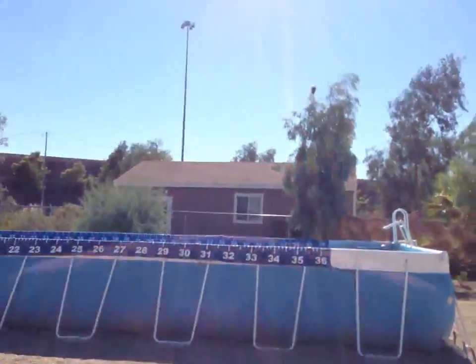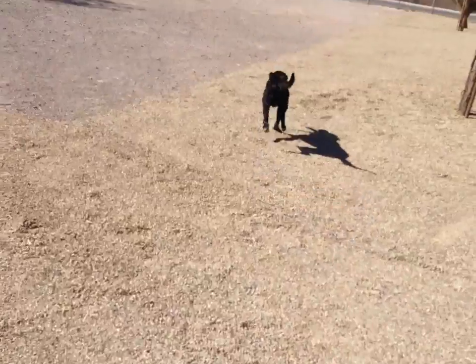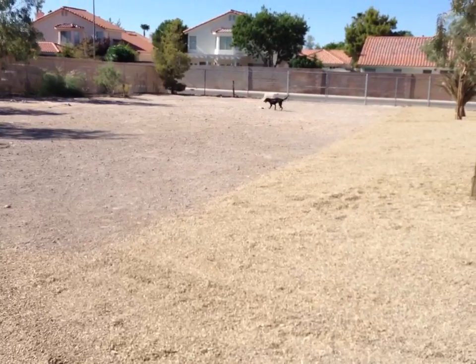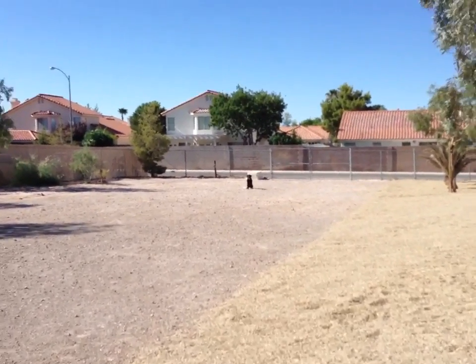Sit, Finn. Mark. Throw that in the water. Come here. Sit. Place. Place him on that bumper. Very good. Good boy.